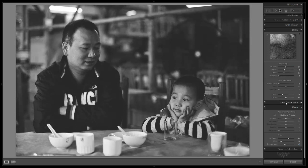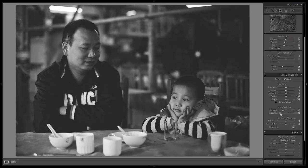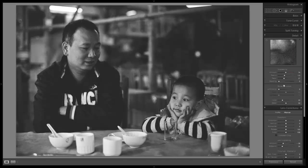That looks great. The last thing I'm going to do is go into our lens corrections. This is an image that would work very, very well with a vignette. So we're going to pull in a vignette and adjust it a little bit — pull in the midpoint and just kind of darken the edges. And that looks beautiful right there.